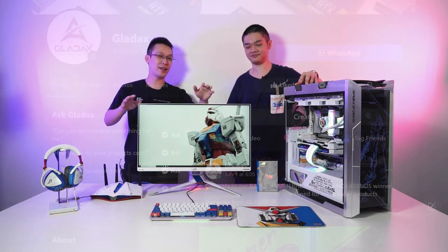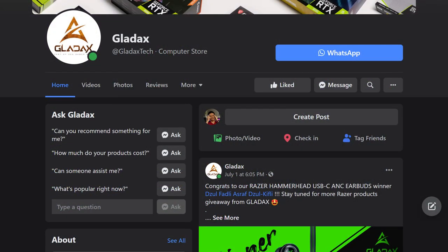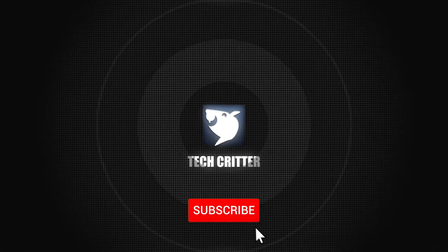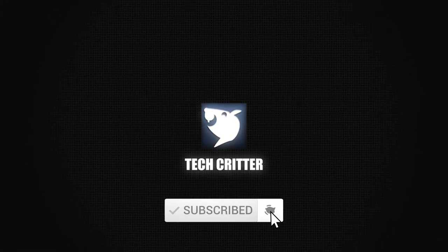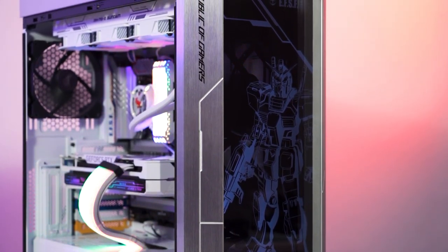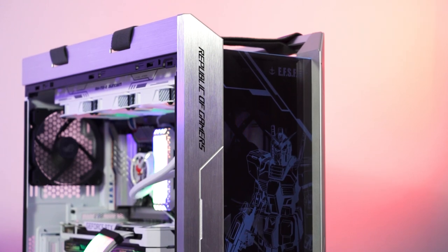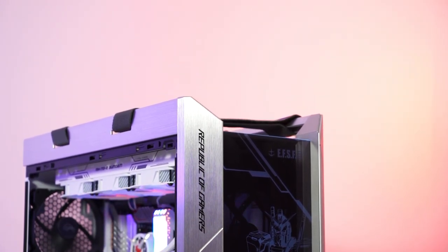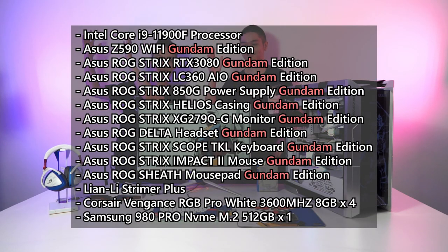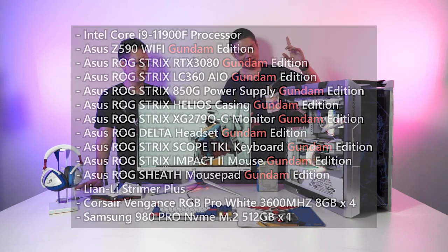Special thanks to Glidex — without them we couldn't have this opportunity to look at all this stuff. So let's get it started. First things first, I want to start off with this entire build, which is also in the Gundam theme. The full list of specs for this build is shown here — it's very long, so take a few good seconds to read it or pause the video.